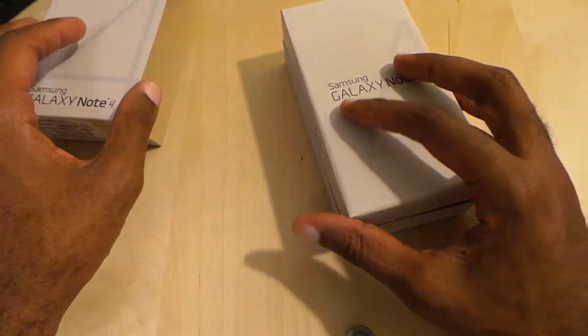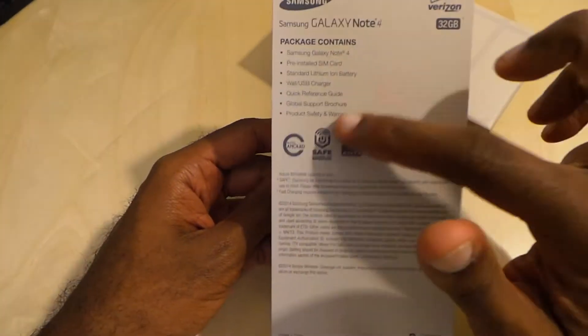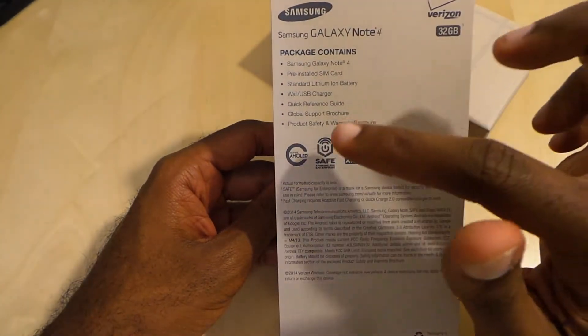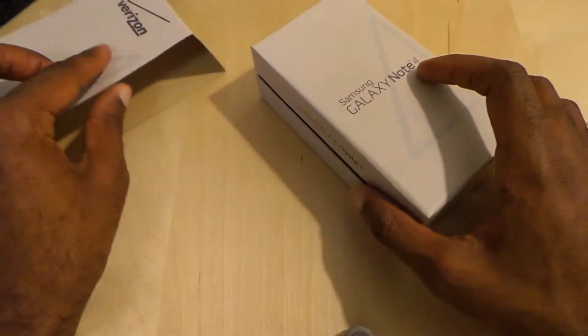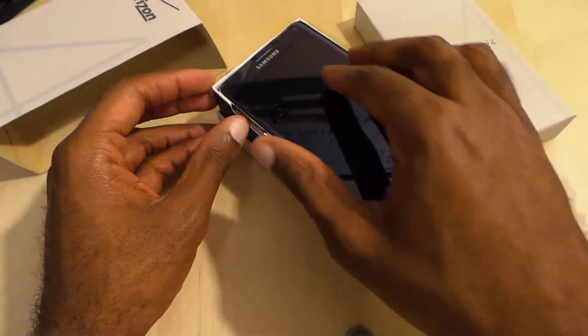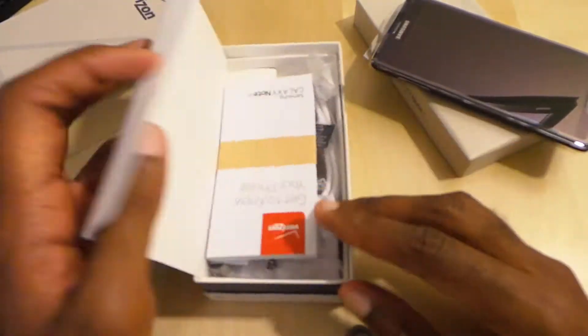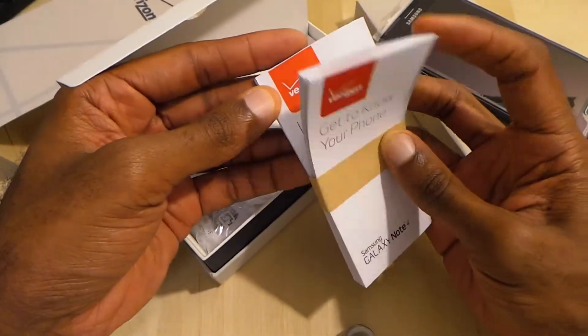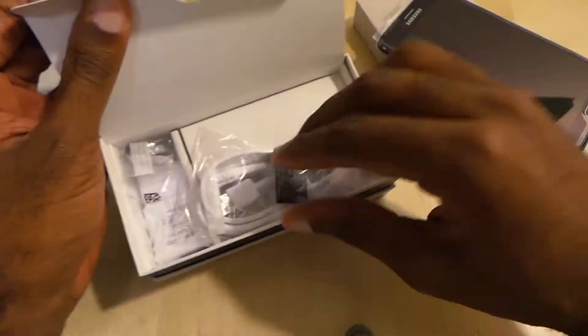I'm a big fan of the Note series — I've pretty much had every one. Let's look at the back of the box here. There's a pre-installed SIM card of course, no headphones or anything like that. You've got your Verizon guide, and no headphones.